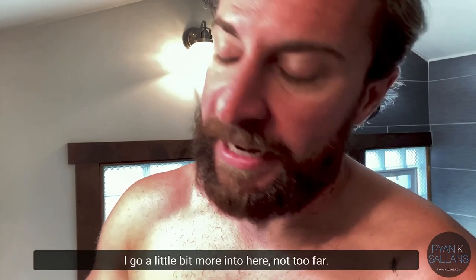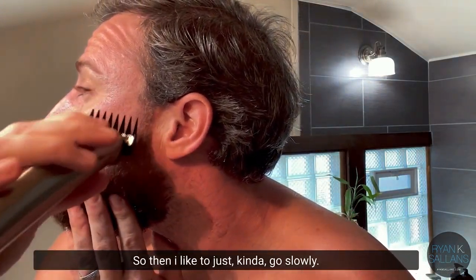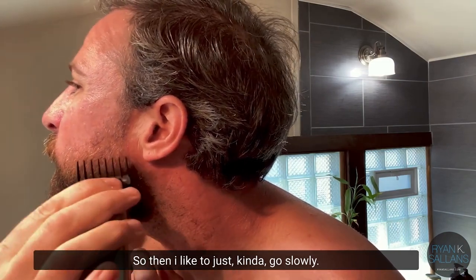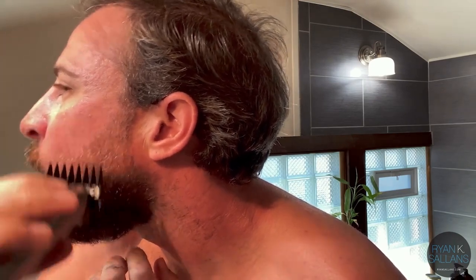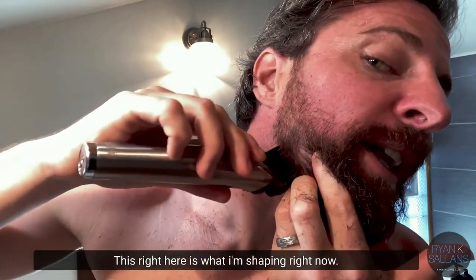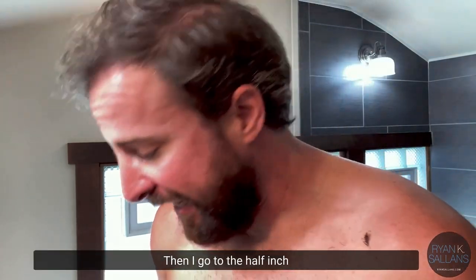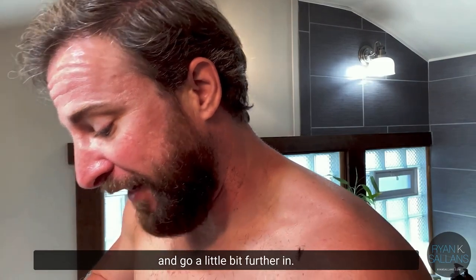From here to here I use the fourth-inch guard. Now I move to the three-eighths inch and go a little bit more into the beard — not too far. I guess it's like fading; I don't really know what I'm doing, it's just what I do. I slowly work just right in this area here — that's what the three-eighths guard is for.